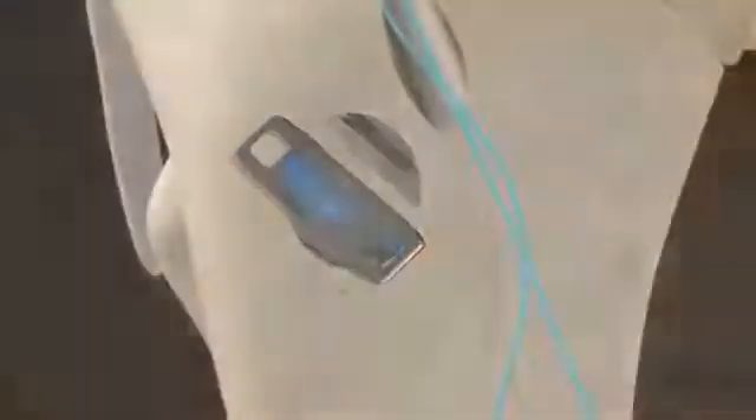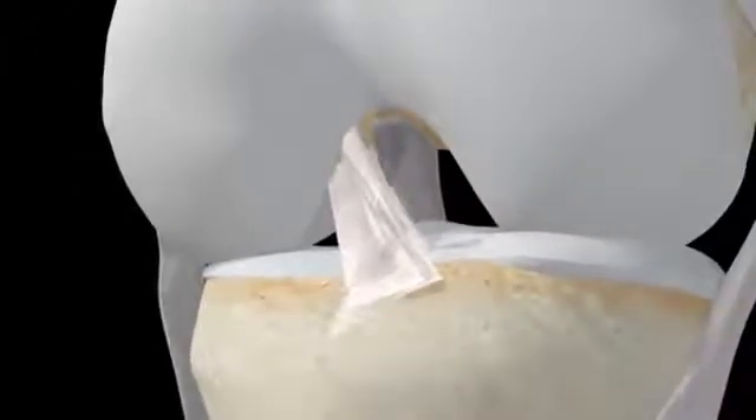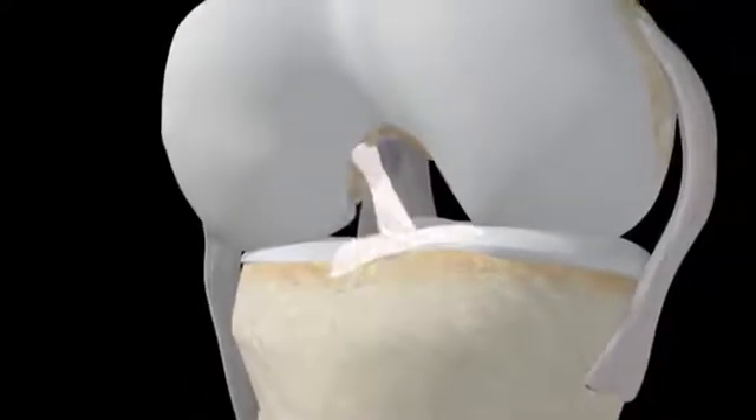A small grappling hook will anchor the upper end of the graft and a screw will stabilize the lower end. The screw is usually bioabsorbable, meaning your body will incorporate it into the bone over time. The graft from your hamstring tendon will act as a scaffold upon which a new ACL will grow. Over time, the hamstring graft undergoes changes and is strengthened, leaving a strong, viable ACL.